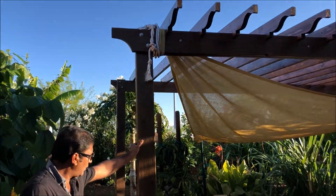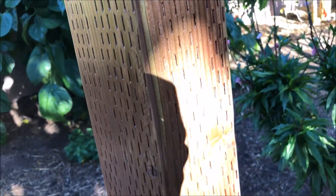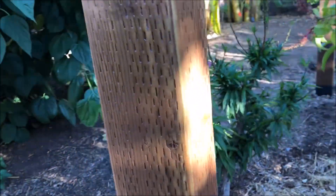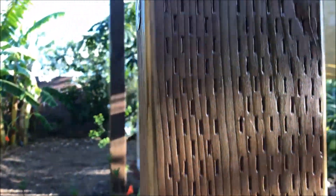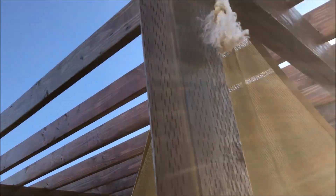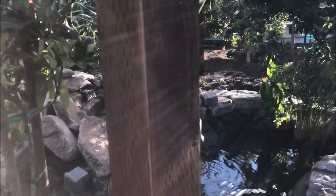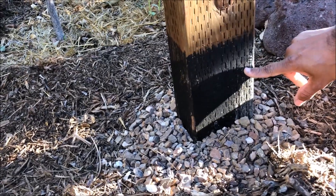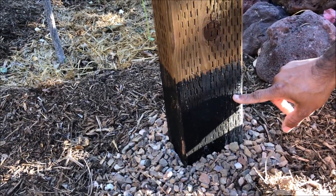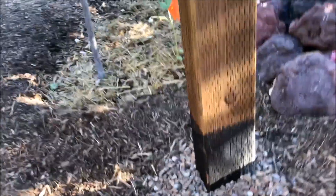For the pillars, I chose 4x6 size because it gives a better look than 4x4. I went with pressure-treated wood — in Arizona you'd use redwood which is very expensive, so pressure-treated is the alternative. For protection, I applied polyurethane, and for the parts in contact with the ground I also applied asphalt to give extra protection against rotting.